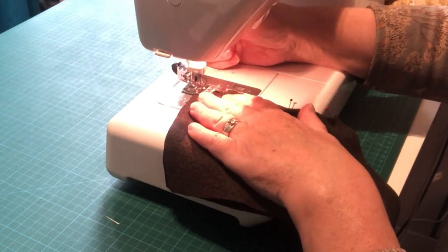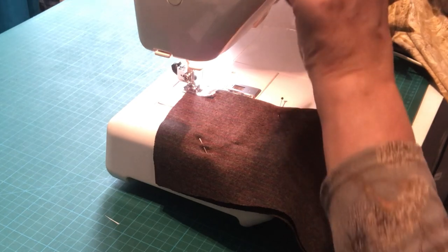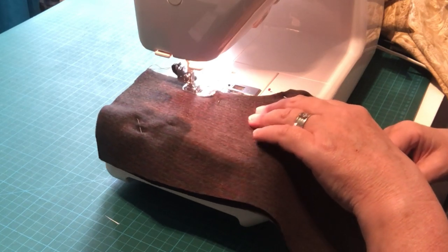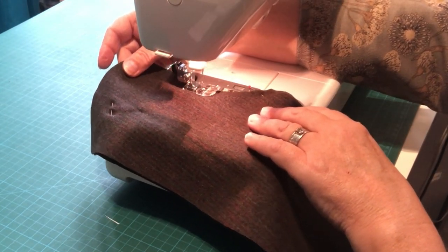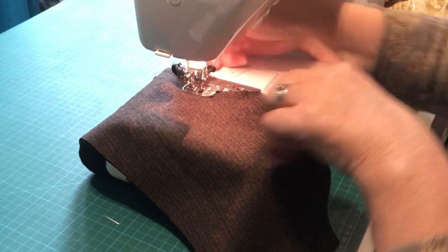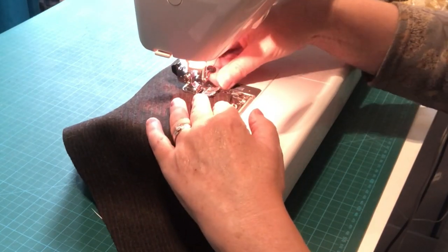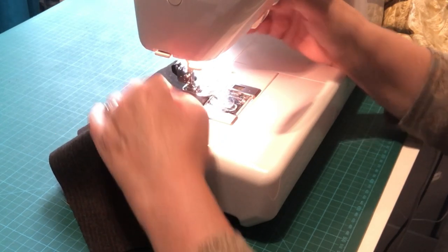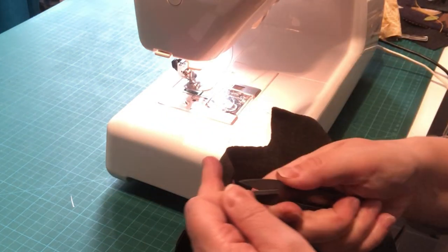Using a one centimeter seam allowance, reverse at the start and stop, and put your needle in the work so that stays down while you're moving those pins. Be gentle — don't pull on your fabric. If you need to pivot, just leave your needle in the work, lift up your presser foot, and change direction. It's not too severe a curve so it should be okay, depending on the fabric you're using. Then reverse at the end as well.